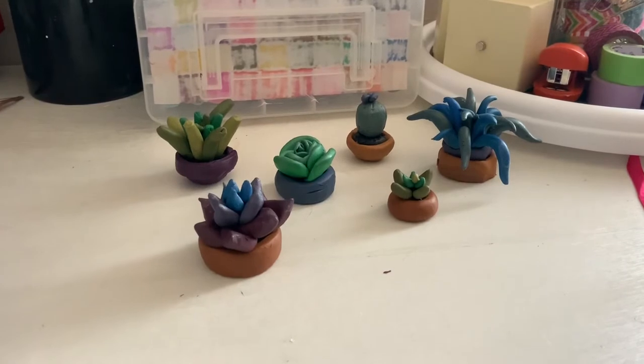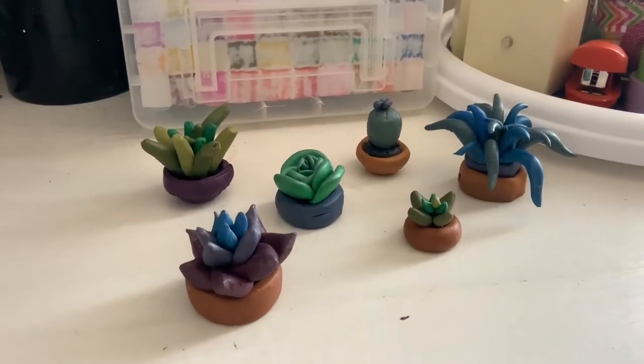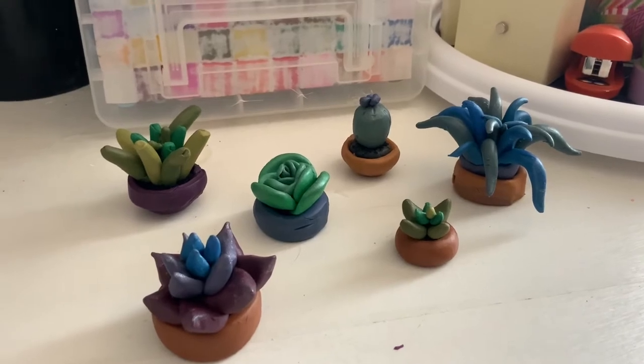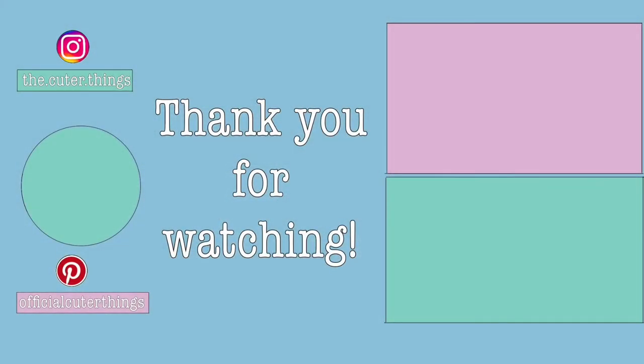Here they are — the complete finished collection of everything I made. I think they turned out cute! Thanks for watching. Don't forget to subscribe, ring the bell for notifications, leave a like and a comment. Until next time, keep creating!